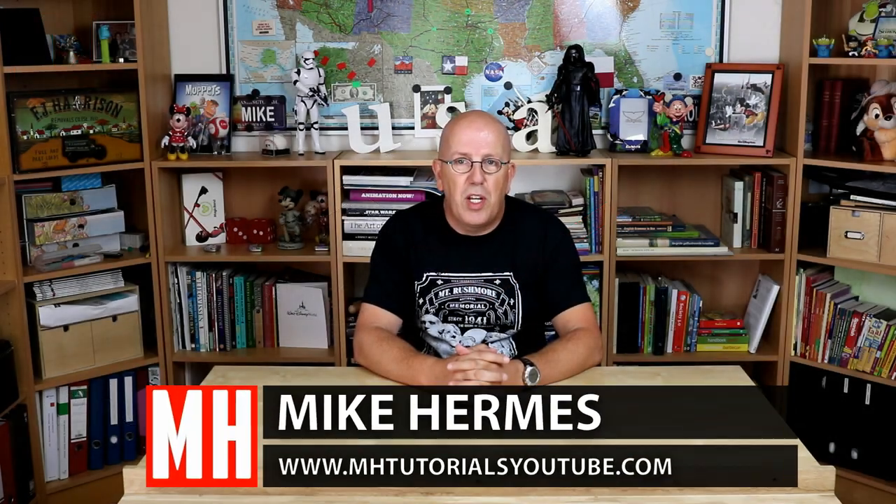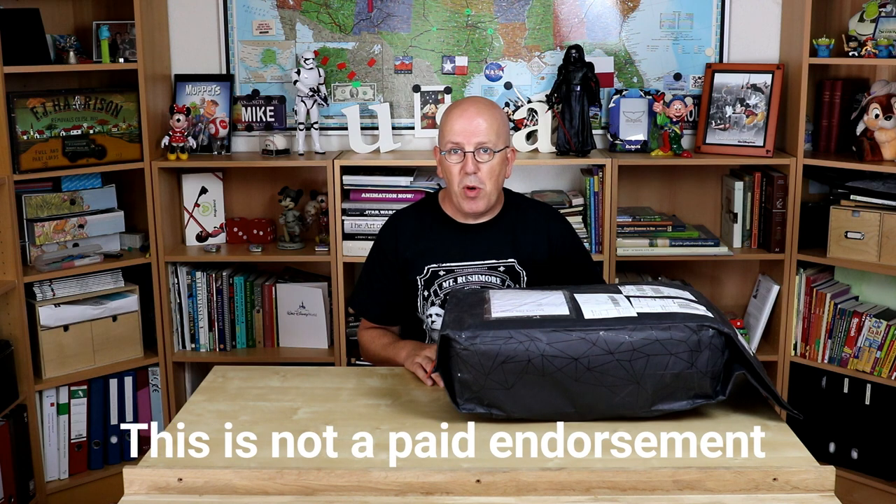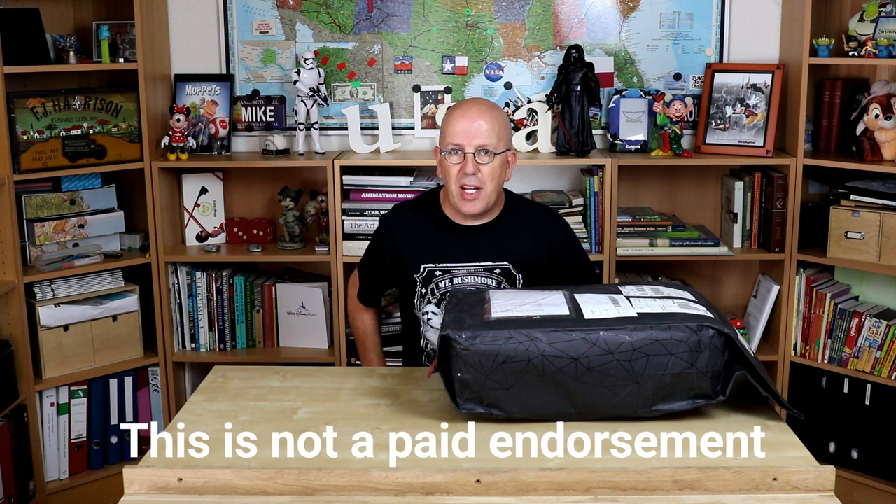Hey guys and welcome back. Today we're going to do an unboxing — or better yet, an unbagging — and what we're going to unbag is this awesome package that Peak Design hooked me up with. This is the Everyday Backpack, the big one. So let's unpack this guy and see what we've got.